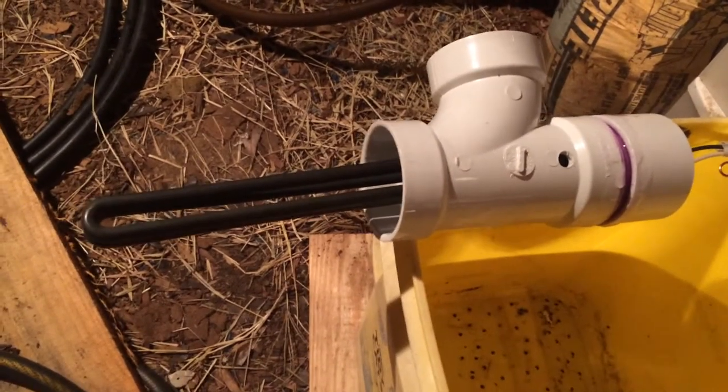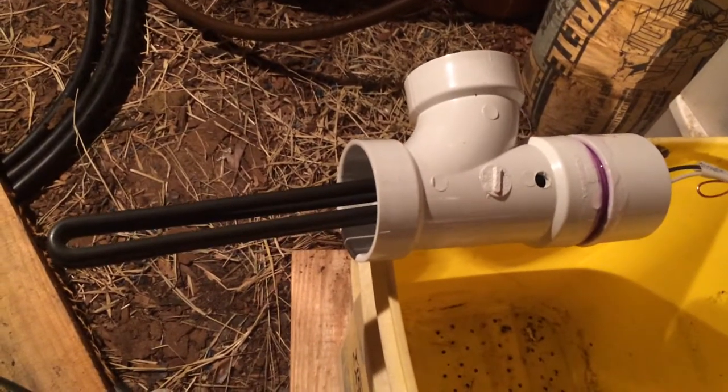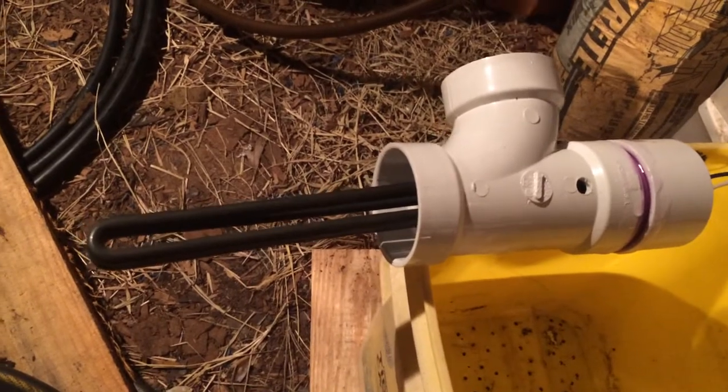Alright folks, I got a good one for you tonight. This is an inline water heater I'm building. Let me give credit to someone else — it's not my idea, but I think it'll work.